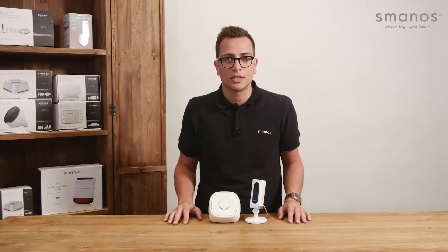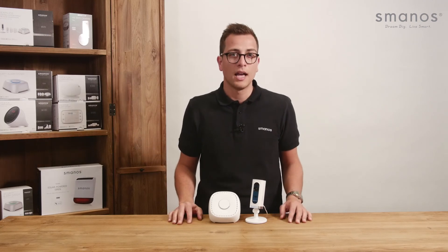For more information check smanos.com, your local reseller, or find us on Facebook and Twitter for latest updates. Thank you for watching and see you next time.